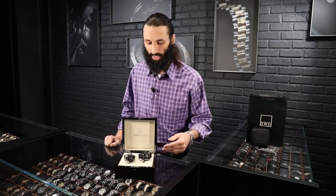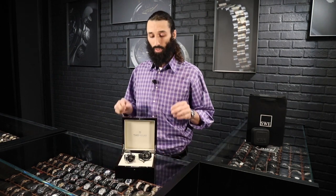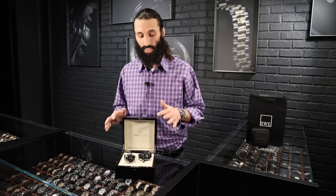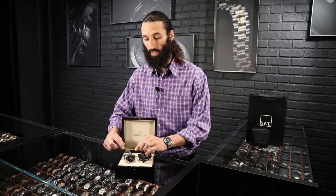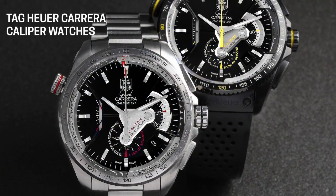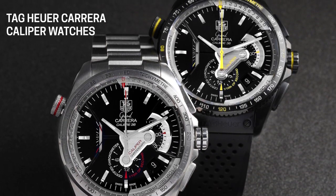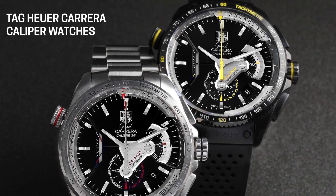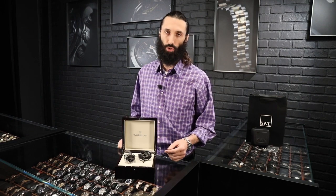I'd like to dig into this a bit more because it's very common in the secondary market. Many times you'll find a watch — and this isn't just with Tag, this could be a Rolex, a Breitling, a Cartier, or a Panerai — so many watches come with the ability to swap between a bracelet and a strap. This watch retails around $10,000 depending on configuration, and when you're buying on the secondary market from SwissWatchExpo, you're able to save thousands of dollars. So if you want this watch with a rubber strap, buy the watch and then buy the rubber strap separately. You're saving thousands of dollars and can get the watch you want with the strap you desire, all under the price you'd pay brand new from an authorized dealer.